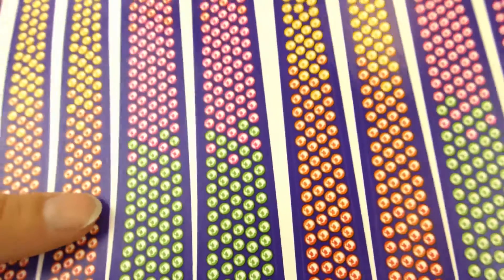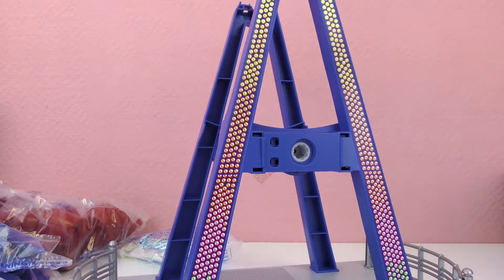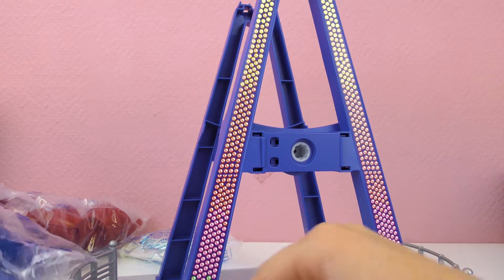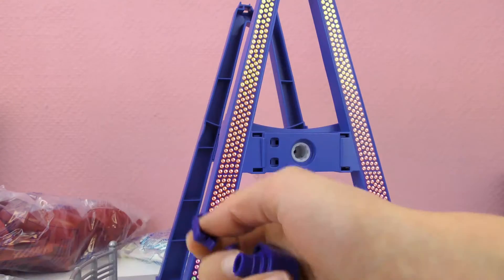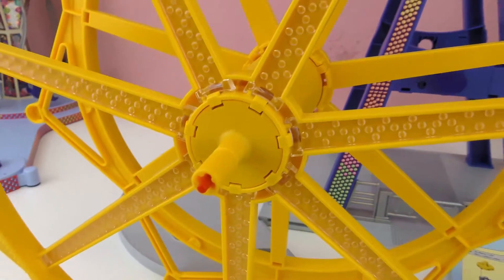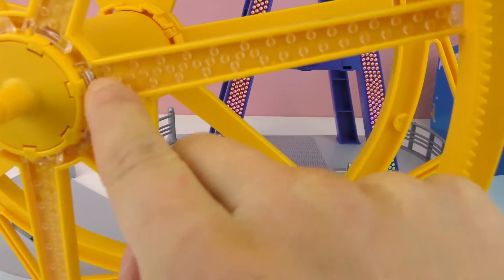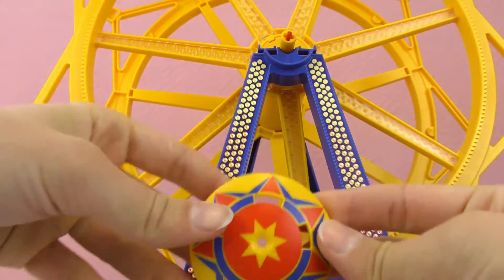We can start putting some stickers — these are the lights, or they pretend to be the lights, and they look so cool. It's like an A shape. Now this is where the handle goes so we can turn the wheel, and the wheel is going to be so cool. Here is the handle and we get to move it. Here is the wheel itself — it's yellow and it's filled with lights. This also has batteries and the lights turn on — all of these. It's going to look super cool at night when the lights are up.